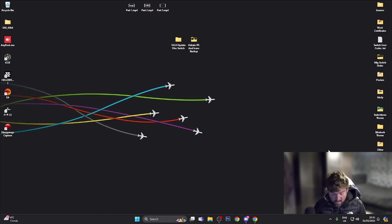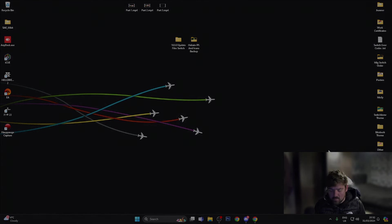Hekate is now booted up with the custom background, and going into Launch I can also see all my custom icons. Now I'm going to boot into custom firmware — hopefully we'll get into Atmosphere with no errors. As you know, we renamed the bootloader and atmosphere folders to old bootloader and old atmosphere before replacing them with the new Atmosphere and bootloader files.